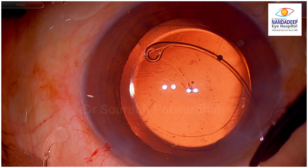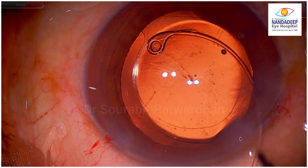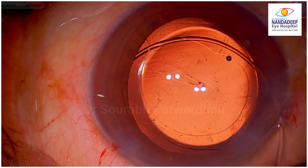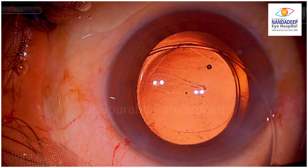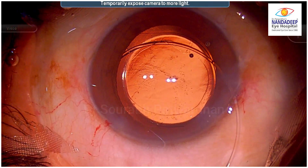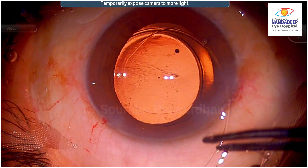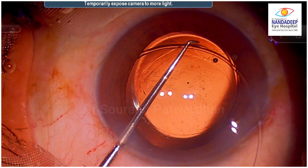The first thing the surgeon has to watch out for is that the first eyelet should go into the bag — we have to lift the CTR just a little bit so it goes underneath the capsule, which has been done properly. Now as the surgeon tries to push in the CTR, you can see that the CTR is trying to get out of the bag, which is very natural. These CTRs are very springy and you have to push them down into the bag and guide them in.